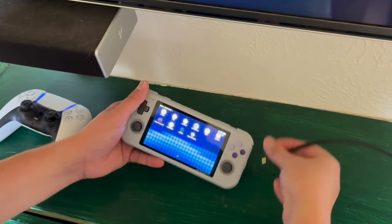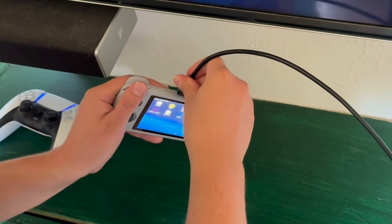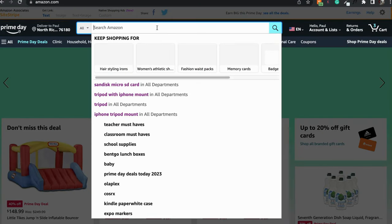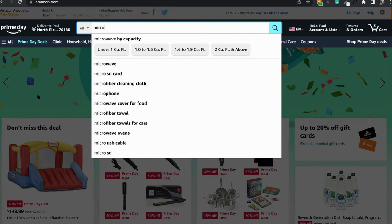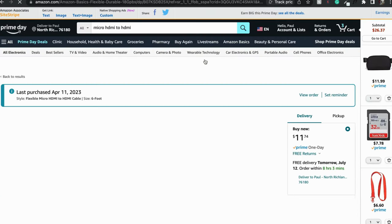Once your PS5 controller is connected and your buttons are mapped correctly, it's time to connect your Retro Pocket 3 Plus to your TV. You'll need a micro HDMI cable — you can find the one I purchased from Amazon in the description below.